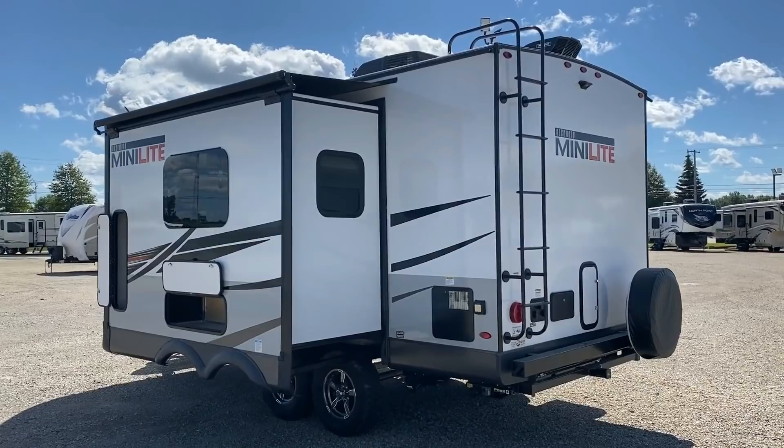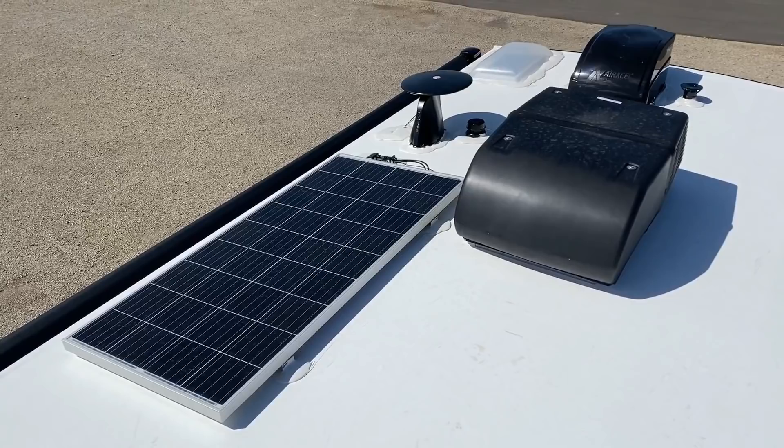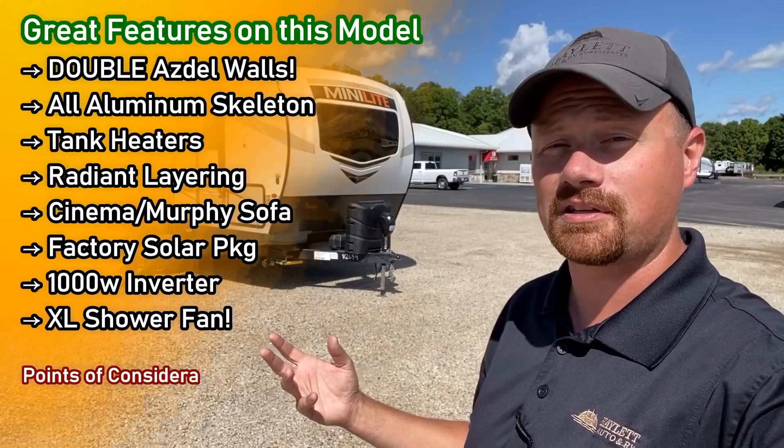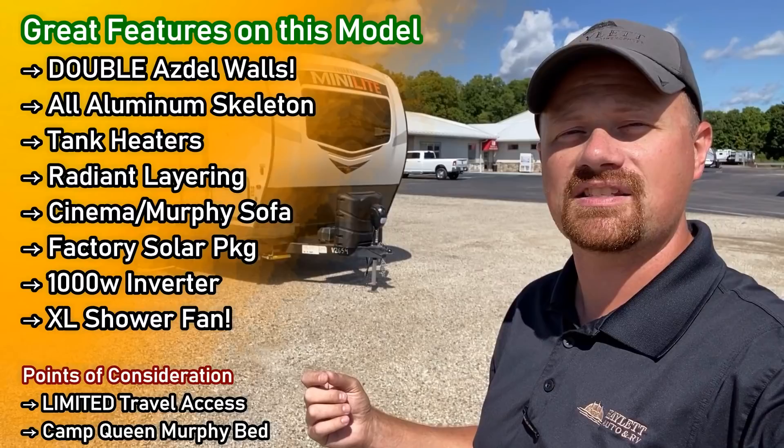Normally you'd see good tires on this, but this specific RV that we're looking at today is actually a customer's personal order. They've done a couple things a little bit different from how we normally stock them, but I don't dislike anything they've done. You might really enjoy what these folks have done and want to put one together yourself just like this. As we go through, I'm going to show you the highs and the lows.